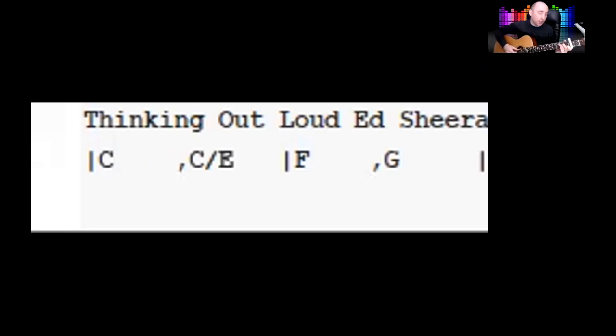So I'm going to play you this. C, C over E, F, and G.